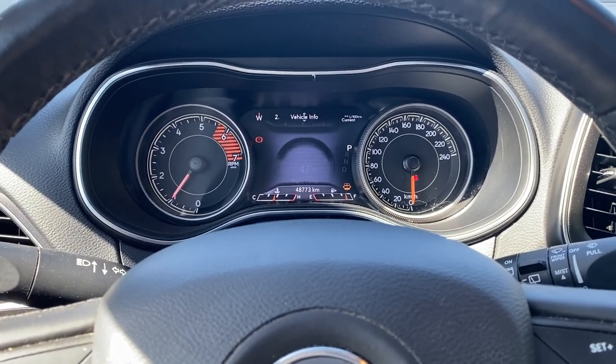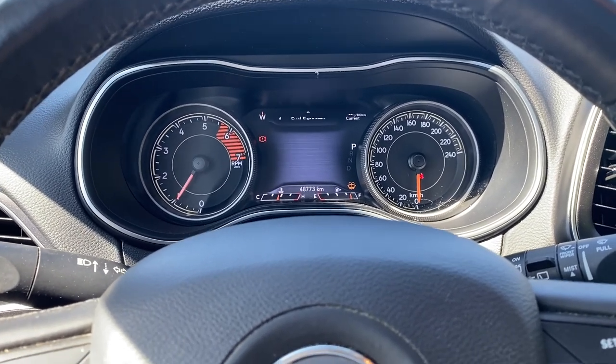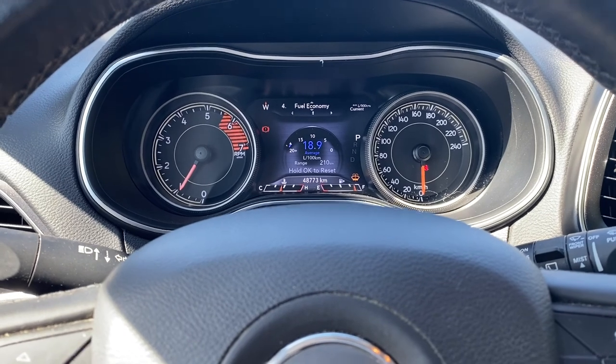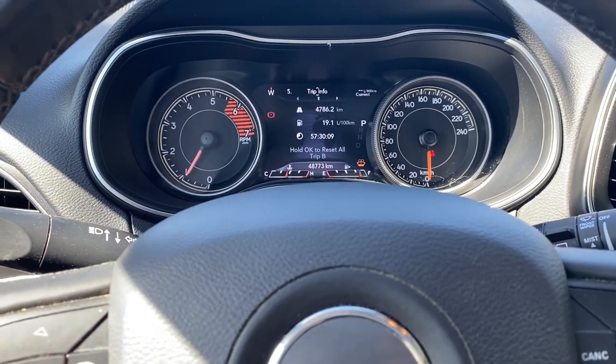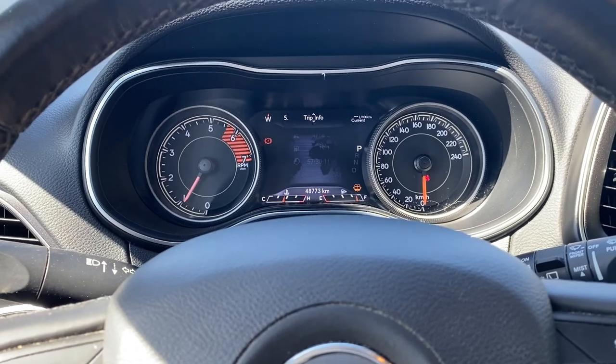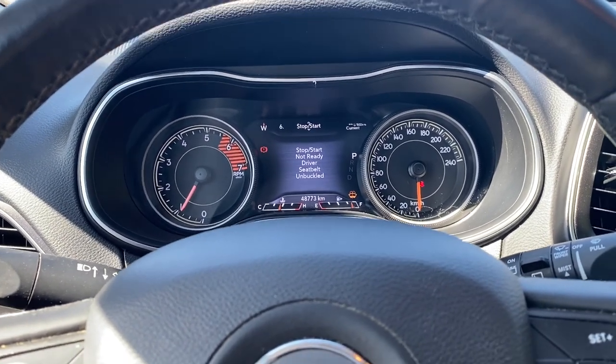You do have your tire pressure, coolant temp, trans temp, oil temp, driver's assist information, fuel economy, and as you scroll through the sides you can see more information including your trim info, auto start and stop, and all that good stuff.